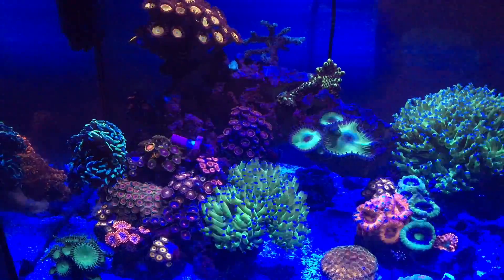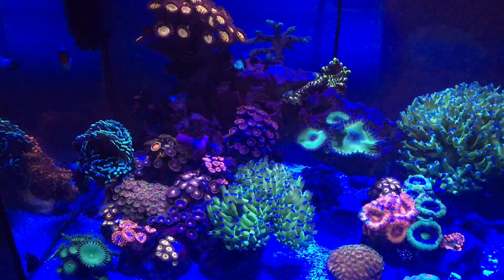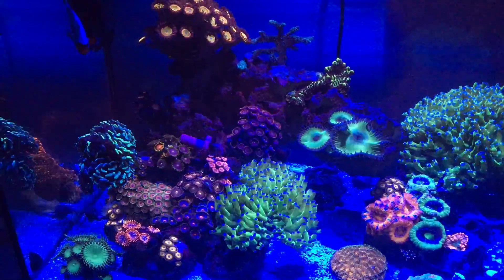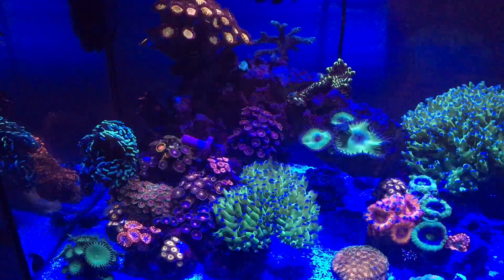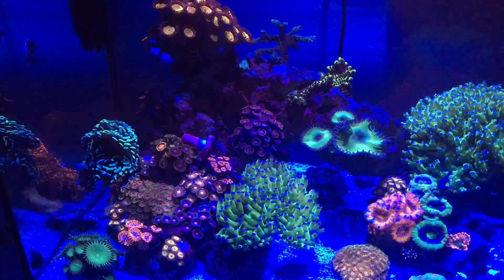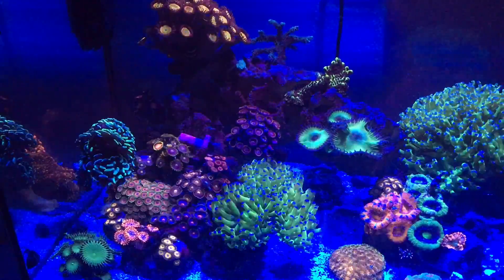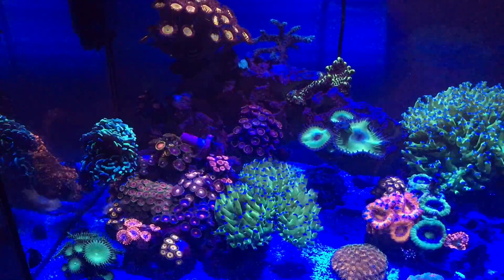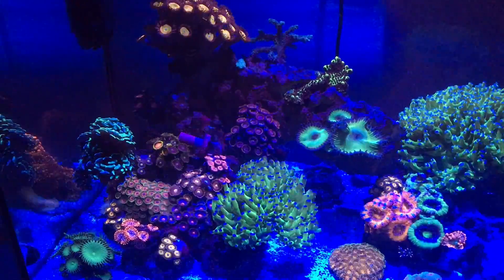I told myself: how low can we really take it? I know from asking around and reading around, everybody says you don't want to go lower than 6.9 dKH. And I said, so what would happen if I go lower? Will all the coral die that day? Will all the coral die that week? Or what people in this reefing community call a tank crash?